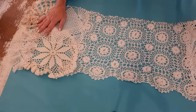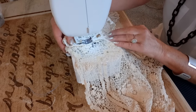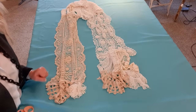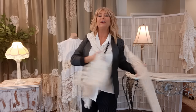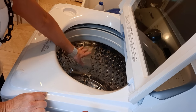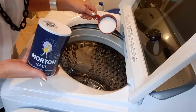Here's what it's looking like all sewn together — so cute! Now I want to take it up to my laundry room and dye it blue. I'm going to dye right in my washer, and when I'm done dyeing I'm going to do an empty load with hot soapy water to clean my washer. I'm going to start with one cup of regular table salt.